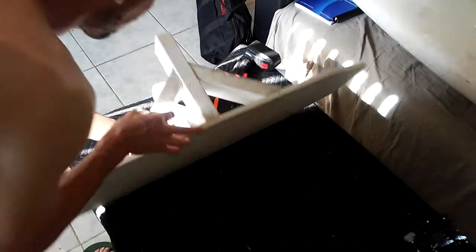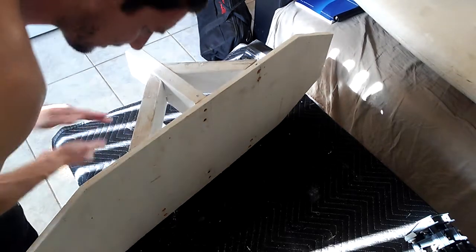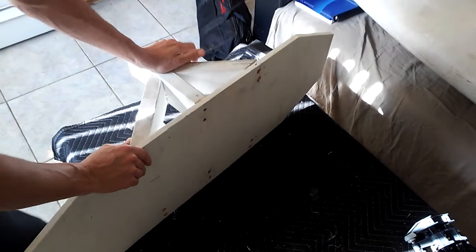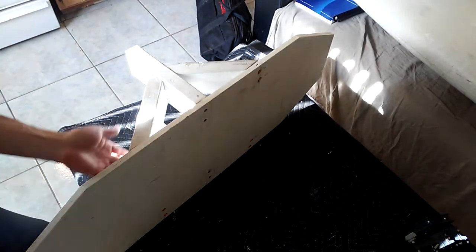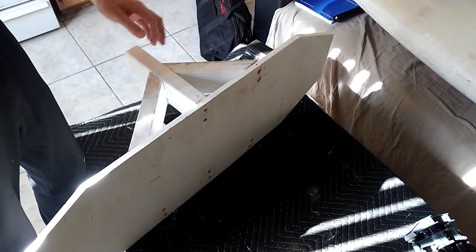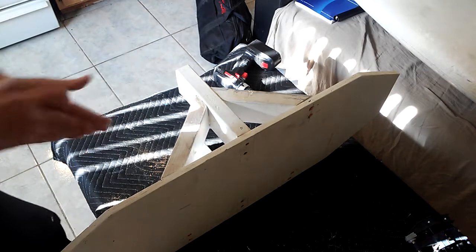That gap is just — oh, I need a chop saw YouTube, I need a chop saw. This piece is kind of over-engineered so I'm not that worried about it, but it just pains me. See that gap? That is horrible.